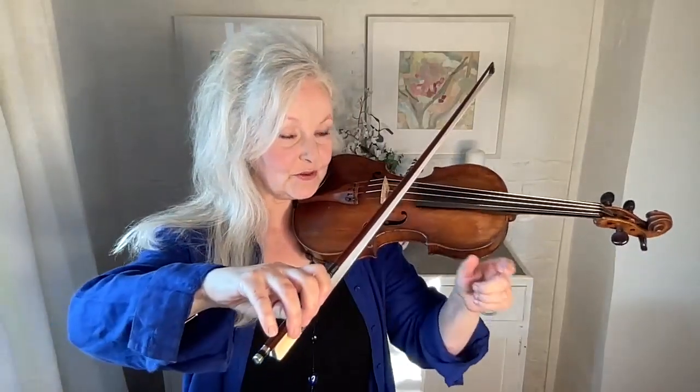Hello, I'm Mary V. Today let's talk about what the fingers are for in the bow hold. Let's take the fourth finger first — it really should be on top of the bow because that helps to balance the bow.